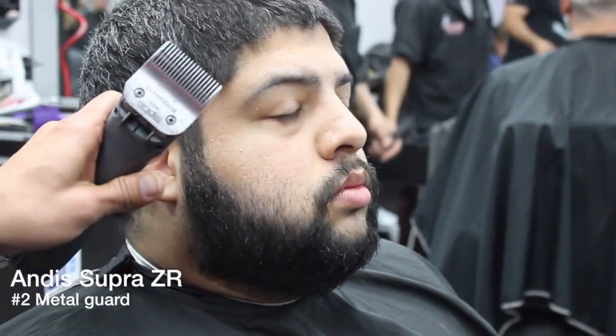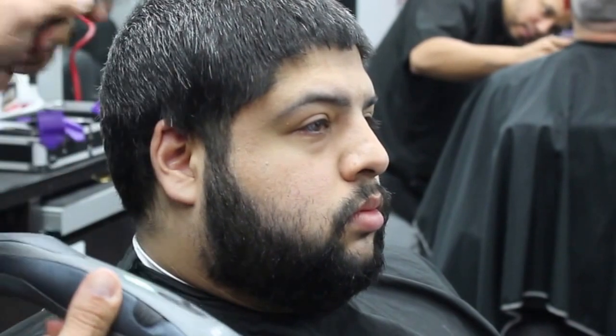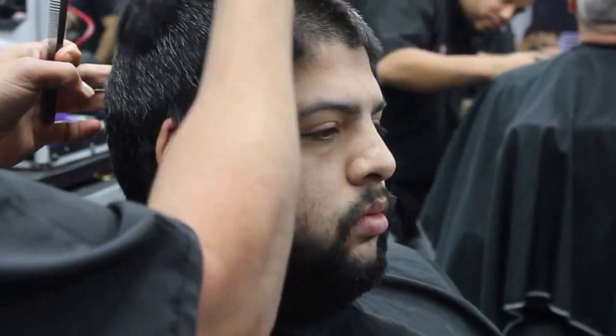What's up guys, Ab Fernandez here bringing you another tutorial. Today we are going to do a number two all over, a blowout, and a beard shape up. I'm gonna start using my Andy Supra ZR with a number two metal guard on it and I'm gonna do this throughout the head.